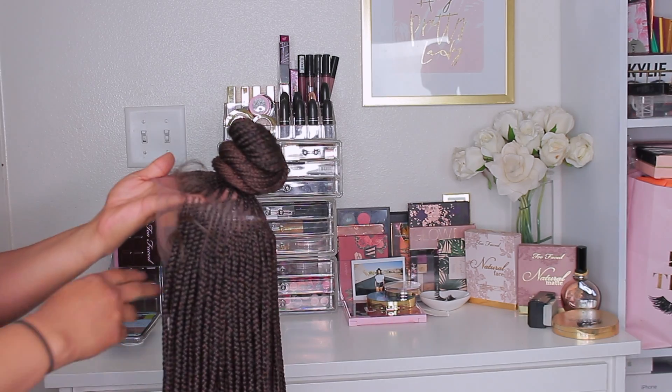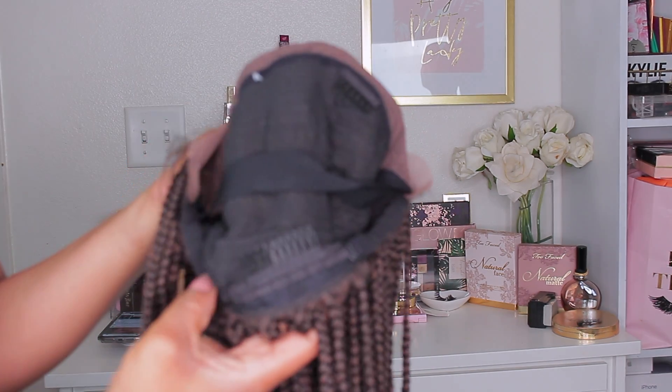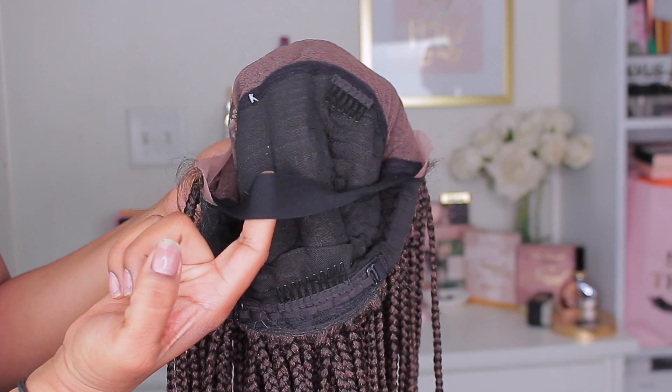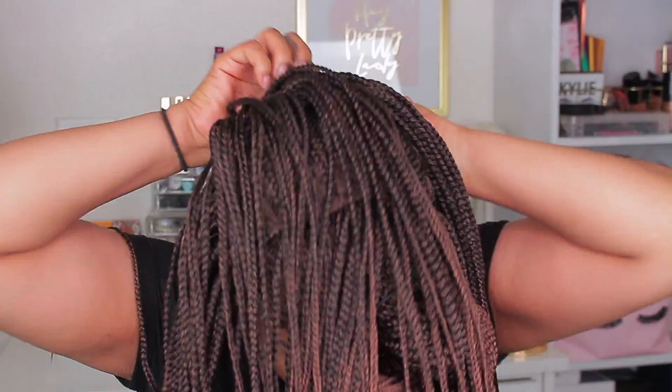I'm going to go ahead and remove the tag and then show you guys the inside. It does come with some adjustable straps and clips inside to help with keeping it in place. I love me an adjustable strap. I'm just going to go ahead and insert the clip in the back. There's a little bit of glitter in it because I had it on my glitter wig head, so that's my fault.